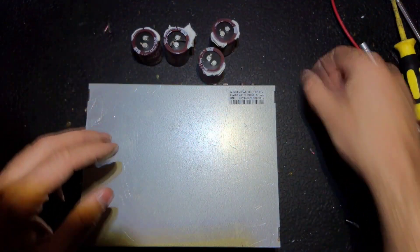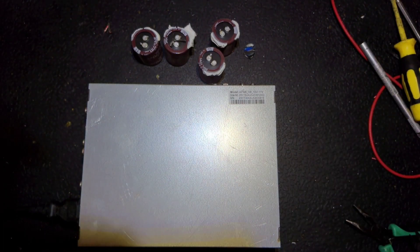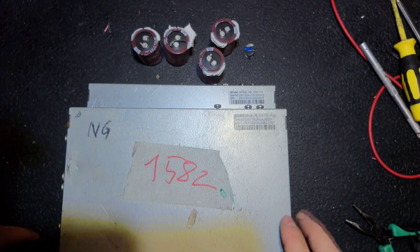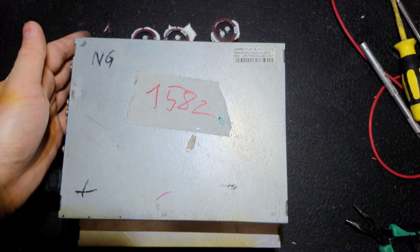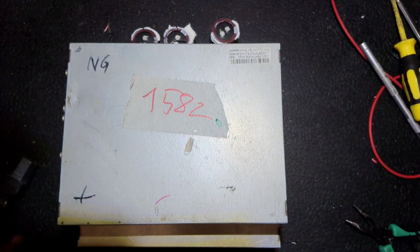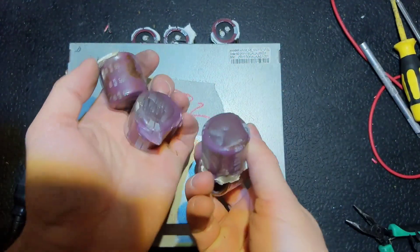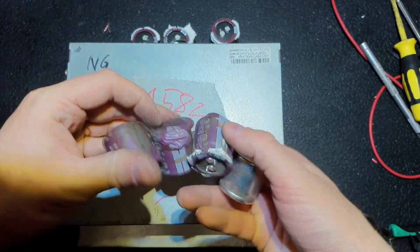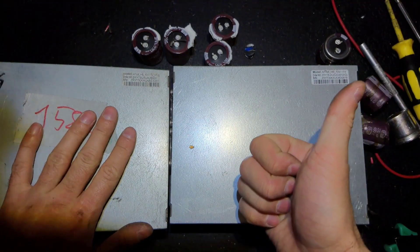The second power supply was even worse — there were problems with the APFC, several components were bad, and the fuse was bad. The first one you saw was an easy fix, but the second one was a hard job. Unfortunately I didn't make a video of the second one — it would have been more interesting to watch. Those are the caps from the second power supply and as you can see they are in even worse shape. The temperature was pretty high. That's it for those two — if you like it, give it a thumbs up, see you next time, bye!